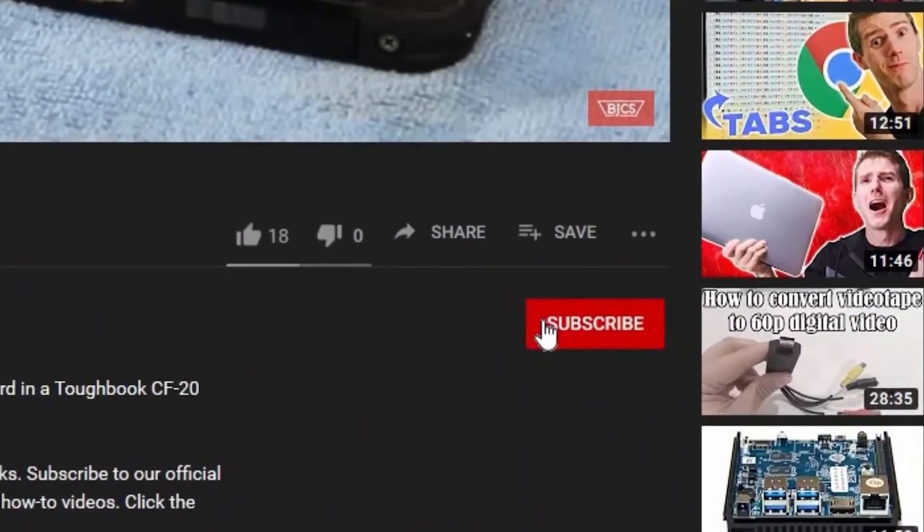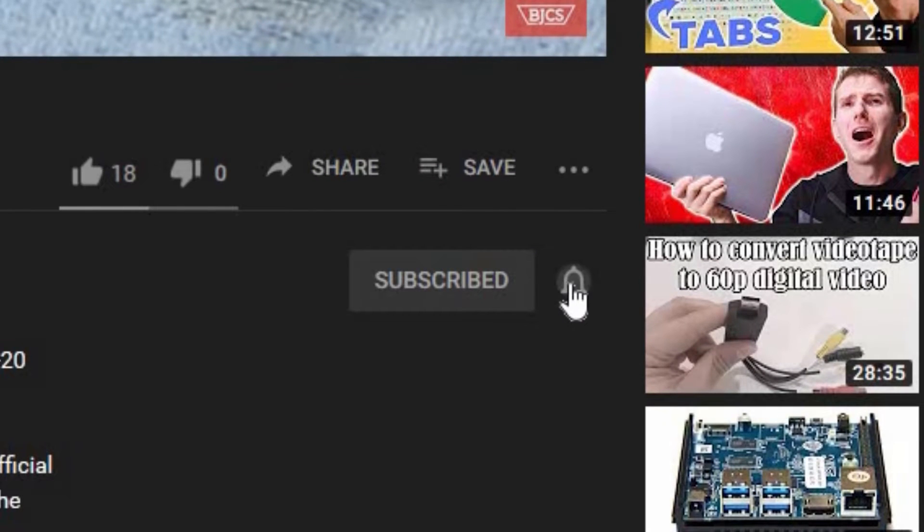Hi, this is Bob from Bob Johnson's Computer Stuff, and if you're looking for an online Toughbook community that gives tips, tricks, and support, hit the subscribe and that bell button for the notifications of all our newest upcoming videos. Today, I'll be going through my five most common issues of the Dell Latitude 5414, so stay tuned.